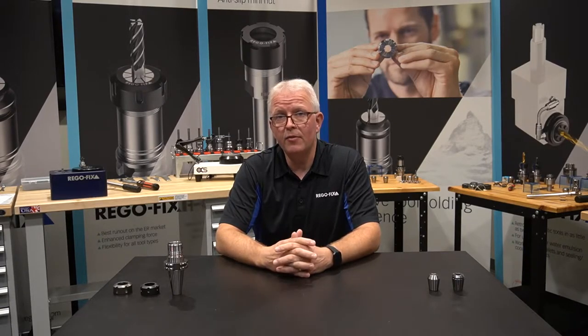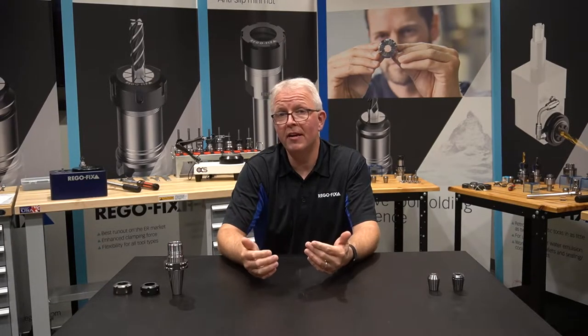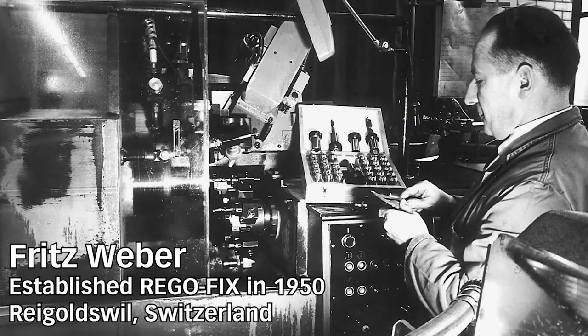Let's spend a few minutes and give you some history. Back before RegoFix was known to be the manufacturer and inventor of the ER collet, we were a machine shop. Fritz Weber and his team of engineers and machinists would do just about anything, as any general machine shop does.